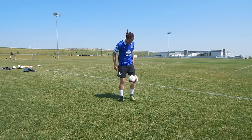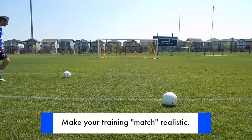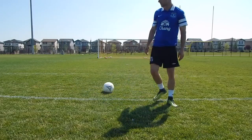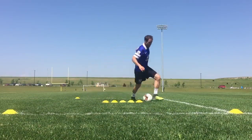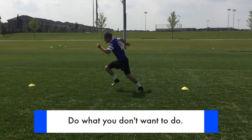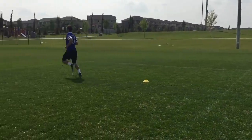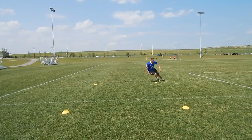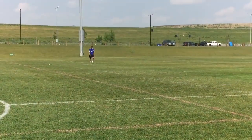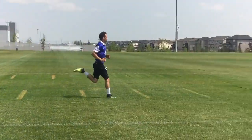Now let me explain some positive training habits to get more out of your session. Number one is making your training match-realistic. What do most players do? They juggle the ball, do some freestyle tricks, hit some free kicks, walk around, and call that a session. What you want to do is replicate game situations — that means your quality, speed, focus, and intensity. Do the things you do not want to do. The things that scare you, the things you're not good at, the things that make you uncomfortable — those are the things you need to do. Usually for most people it's fitness. Run towards those things instead of away from them; it will make you a better player.